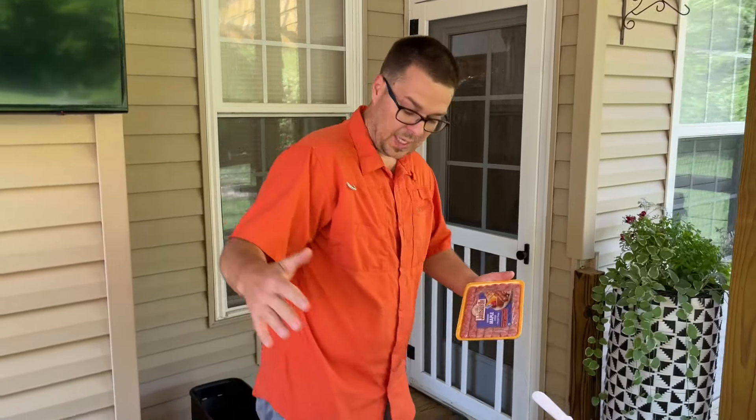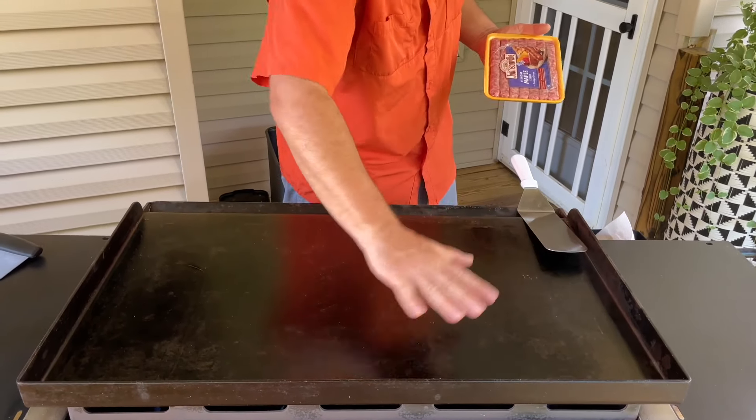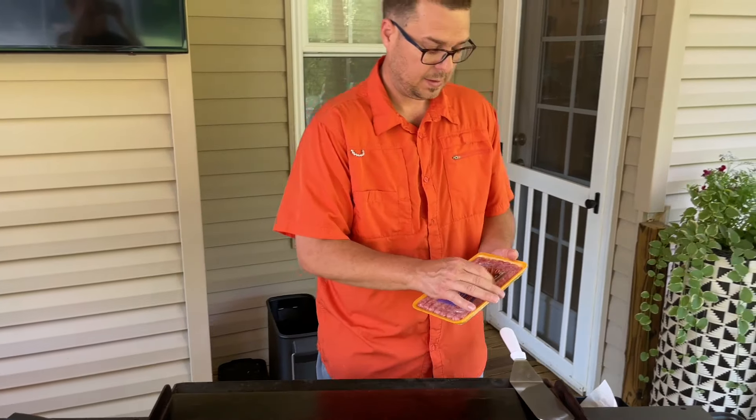Flat top instructions: low, low, low, low, and medium. Because I'm gonna cook the meat over here and save this area for my eggs.